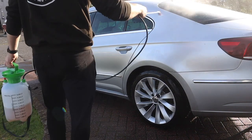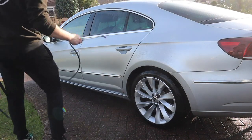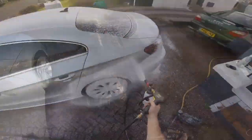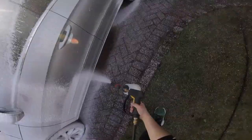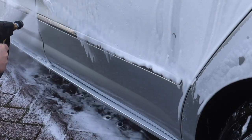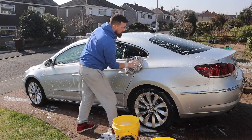When it comes to ceramic coatings and their durability, preparation really is key. If you don't prepare your paint properly, you're never going to get the expected longevity out of the product. This is a one-year ceramic coating, so to get that full year, we're going to go through the full wash and decontamination process.